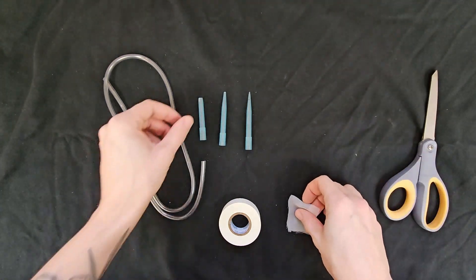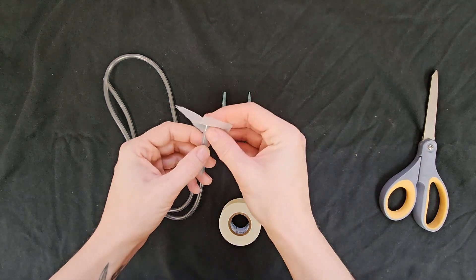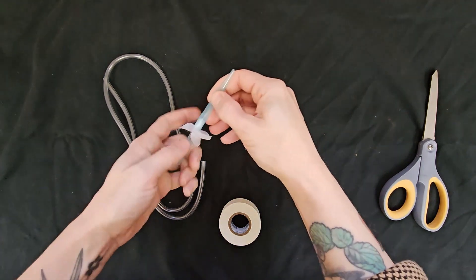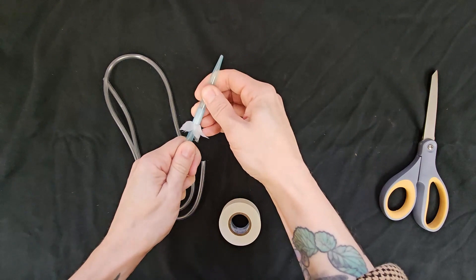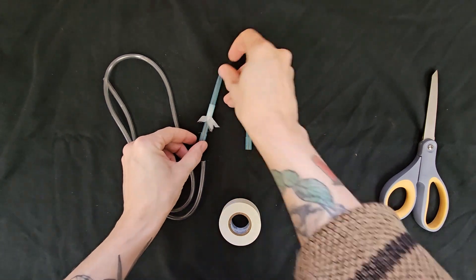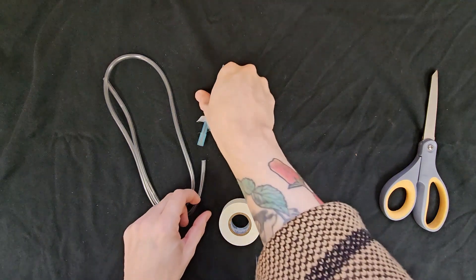Then take the square piece of mesh and place it over the end of the pipette tip with the larger cut end. Insert this pipette into the large end of the second pipette. If the fit is not tight, secure the two together with a piece of tape.